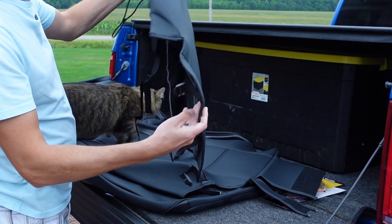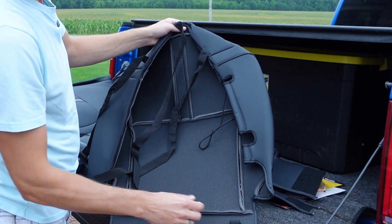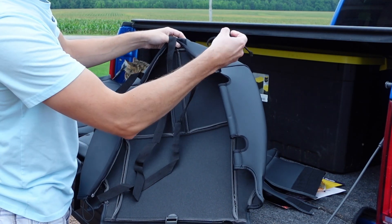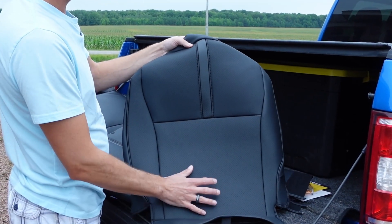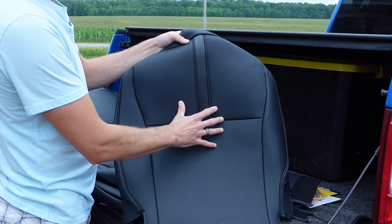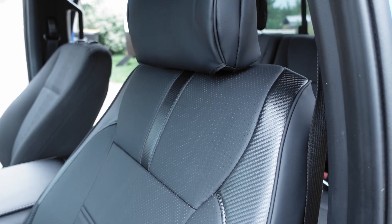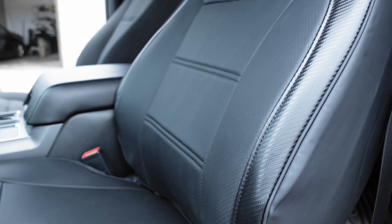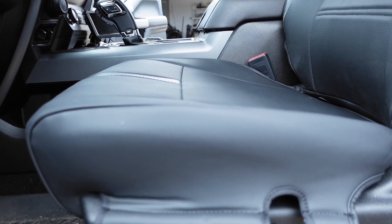The seat bases have some drawstring clips as well as some elastic bands on the side. Installation of these covers is pretty straightforward and should take you roughly one hour. I do recommend wearing the supplied gloves, especially when you're working underneath the seat to install the hooks.